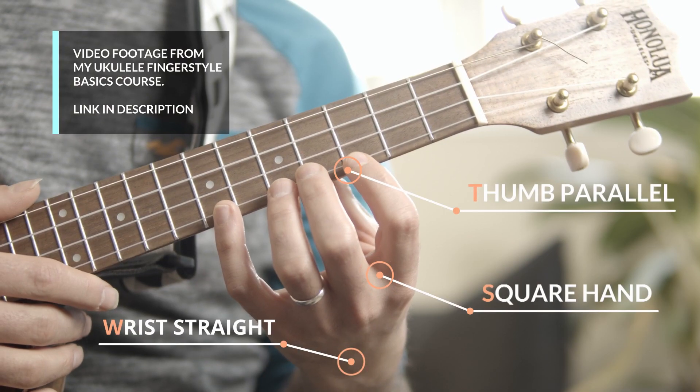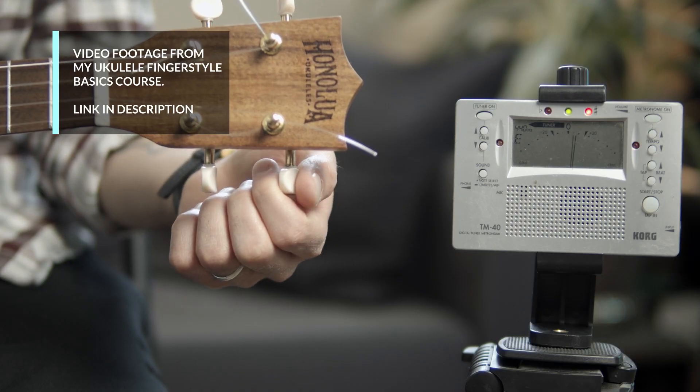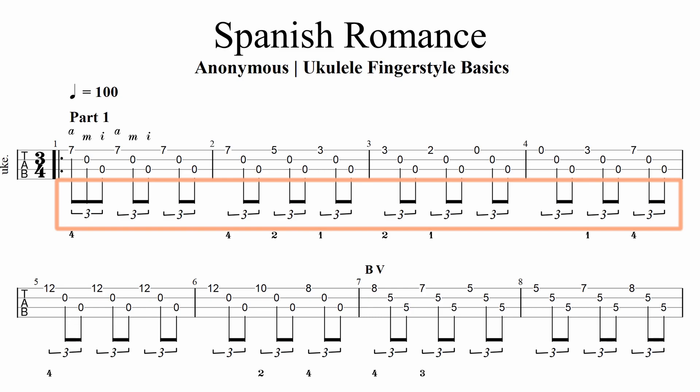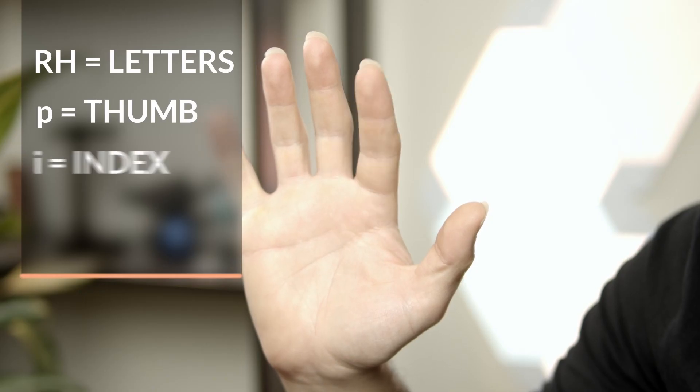The first thing you need to learn is a few essential things before you play your first note. These things include how to sit, your right hand and left hand posture, parts of your ukulele, how to tune, how to change strings, how to read tabs, how to practice effectively, string names, and finger naming conventions.